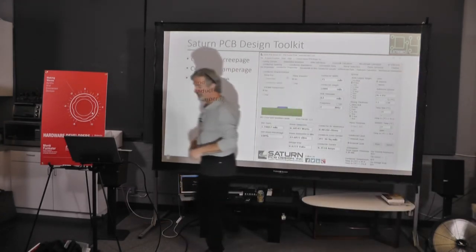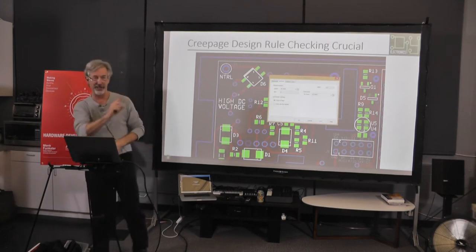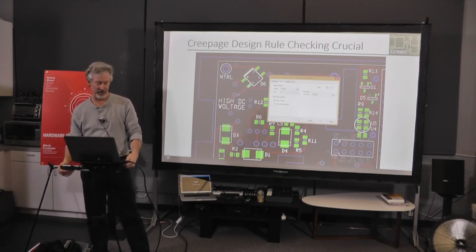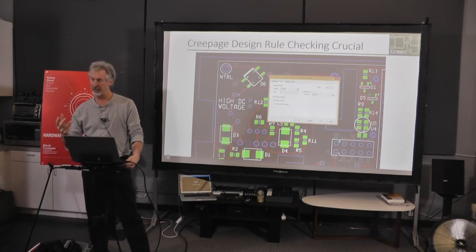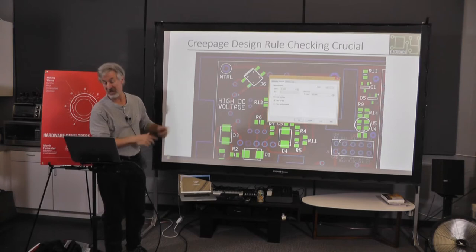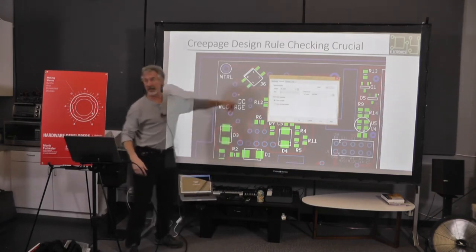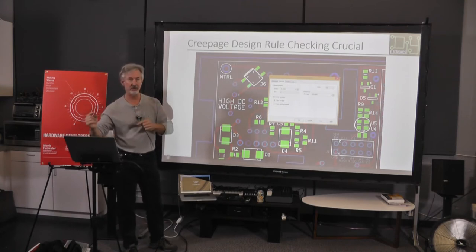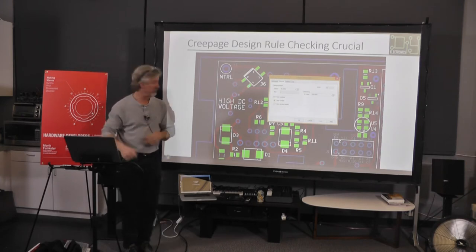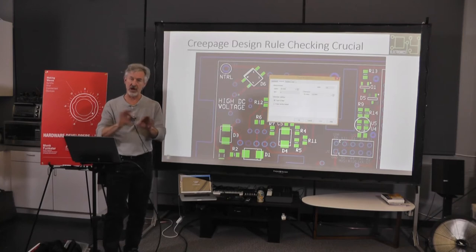I use a set of tools from National Instruments — the schematic capture is Multisim and board layout is Ultiboard. Multisim has a fabulous analog simulator with oscilloscope displays. The PCB layout is fine; you have to do a lot of footprints because they don't have many. I set clearance-to-trace at 65 mils. Every single trace on the board has a limit for how close it has to be to each other run, and the package won't let me place it anywhere that doesn't meet that requirement. The magic was making sure the runs weren't going to arc across to each other — 170 volts, mains voltage.